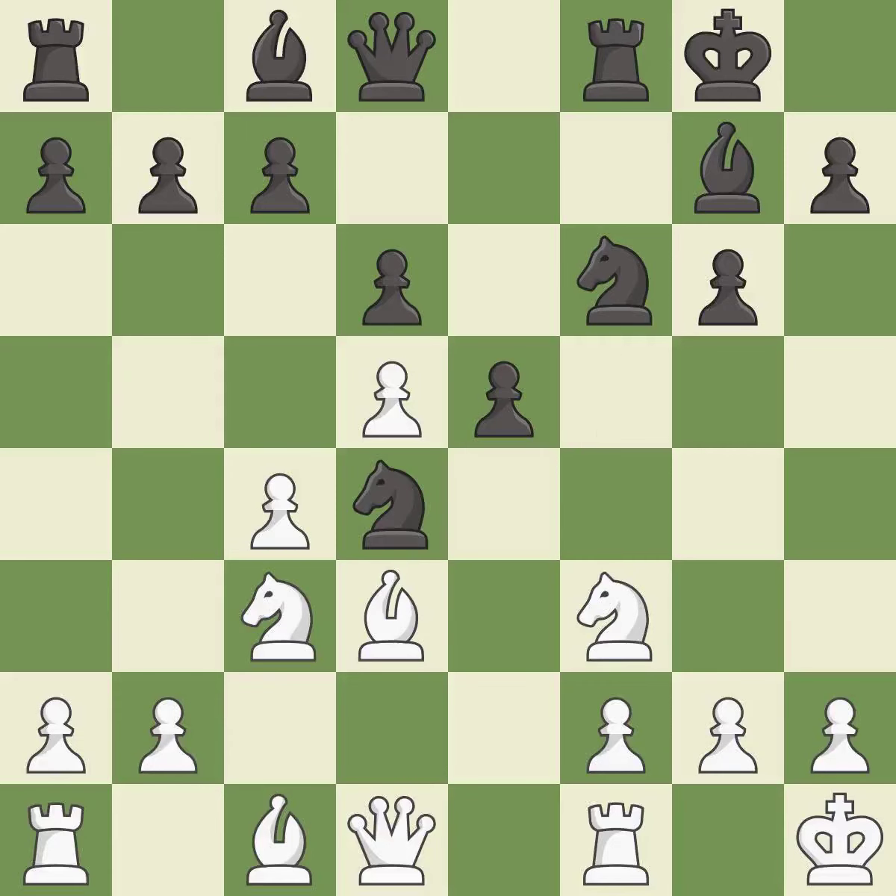This takes an outpost, an active square where the knight cannot be kicked out by a pawn. This threatens to pin a knight — it is best. This prevents the opponent from being able to pin a knight.